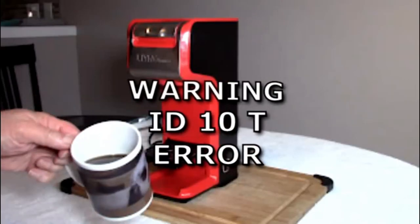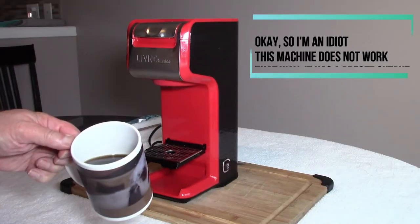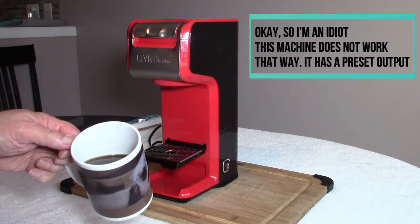Warning. ID10T error. Despite usually picking up on how small kitchen appliances work rather quickly, I must concede that I just wasn't getting it with this unit at first — but finally by this point the lights came on.